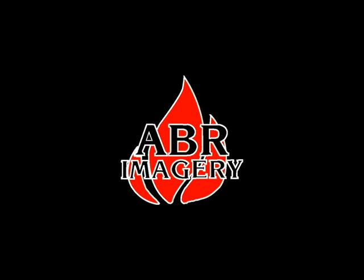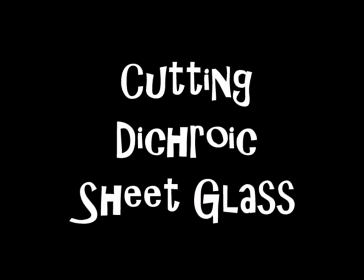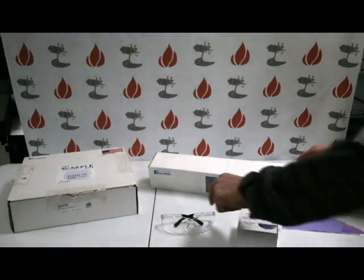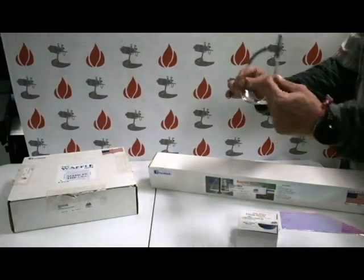Welcome back to another informative video from AVR Imagery. My name is Ross and today we'll be focusing on four great tools that when put together can cut any type of sheet glass.